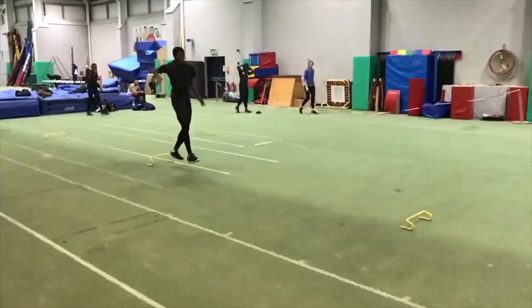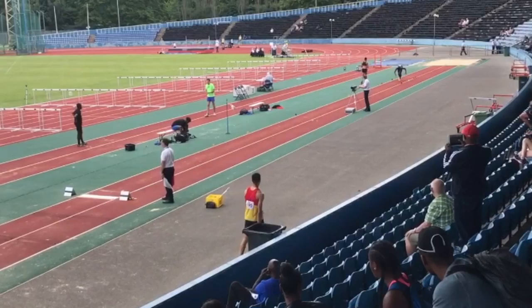This drill here is a small, shortened version of what we're trying to achieve — the dropping of the free leg down and the cycling of the hopping leg.